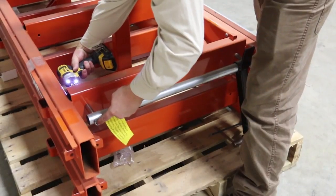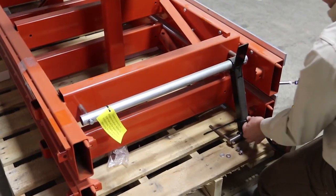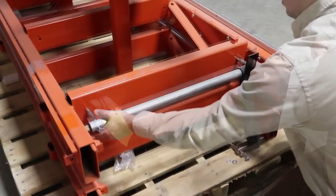First, loosen the bolts securing the clamps in place. Cut any existing zip ties and pull the clamp free from the bed rail. Set these aside for later use.